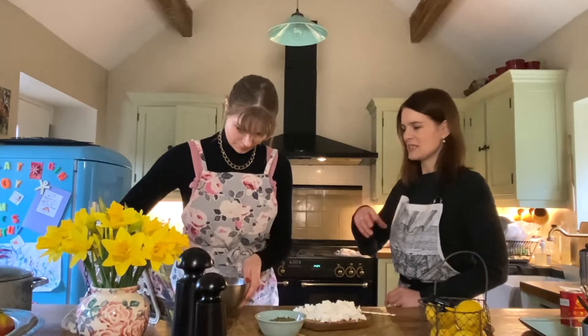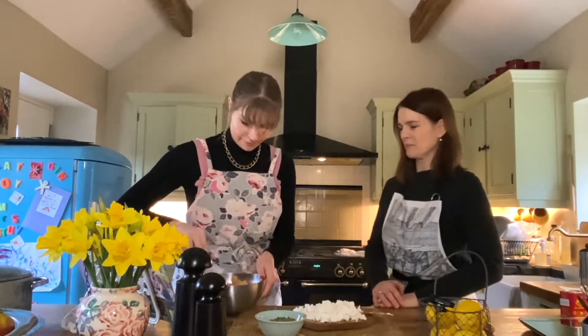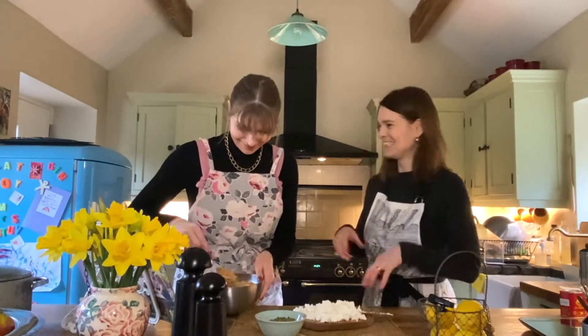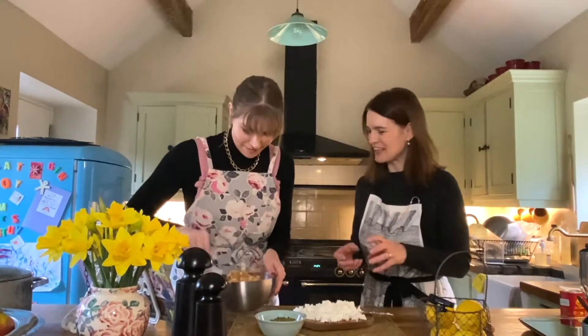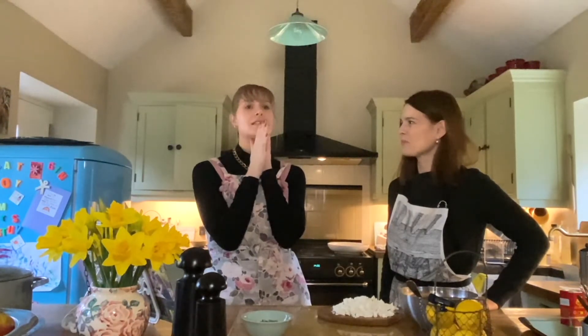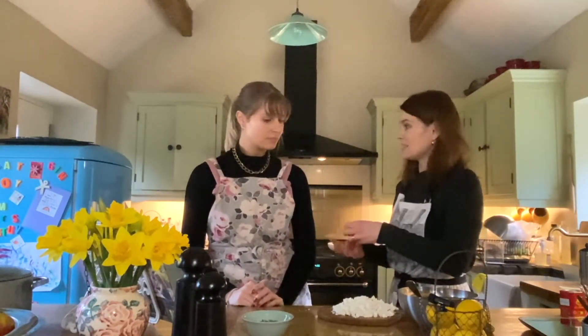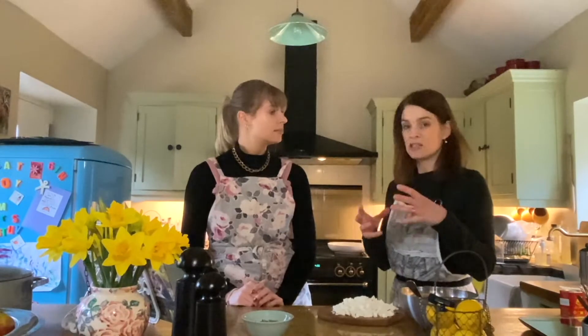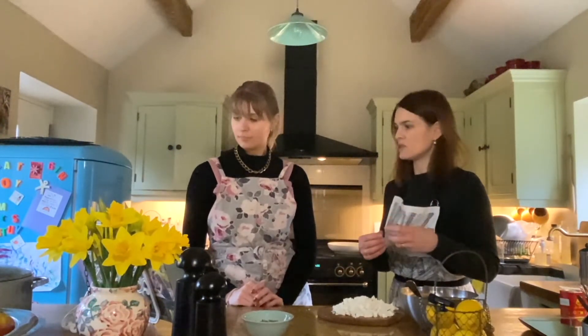And then you've got a nice big fork there — so you fork up the grains. Don't mash them, fluff them. What a great word — fluff! I think feta is one of my favourite cheeses. It's up there with halloumi and Wensleydale. But you know, you could use Wensleydale or Lancashire cheese — any tart, kind of hard crumbly cheese. Works very well with those sweet roasted vegetables.